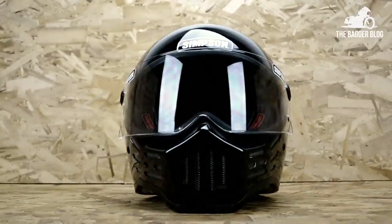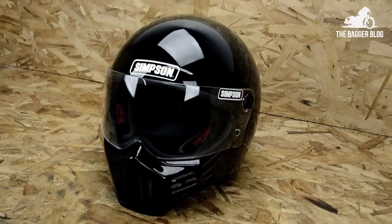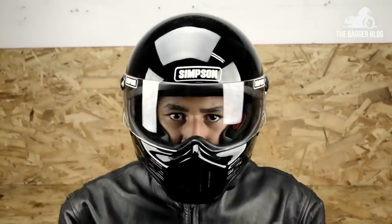It is available in a variety of sizes and finishes, to include gloss or matte black, or gloss or satin carbon fiber. The M30 comes with a clear windshield, but other finishes are available for purchase separately.